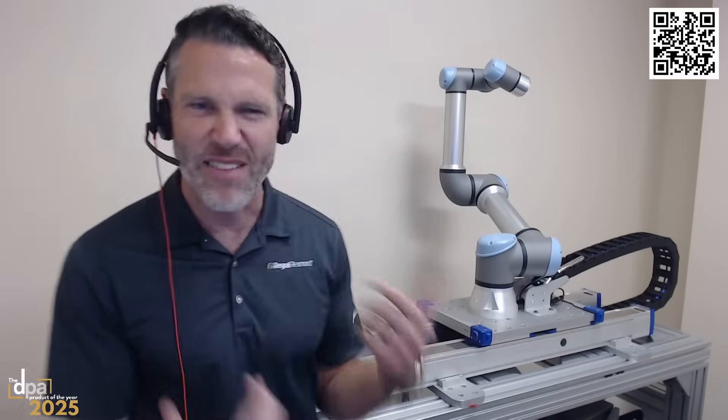Hello and welcome to DPA Product of the Year. I'm very pleased to have Kyle Thompson of Thompson with me today, who's going to be talking to us about the seventh axis collaborative robot. Kyle, you have three minutes to influence our readers as to why this should be the DPA Product of the Year. Kyle, it's over to you. Thanks Andrew. I'm the Robotics Automation Manager for Thompson Linear, a Regal Rexnord company, and I'm going to talk to you about our collaborative seventh axis.